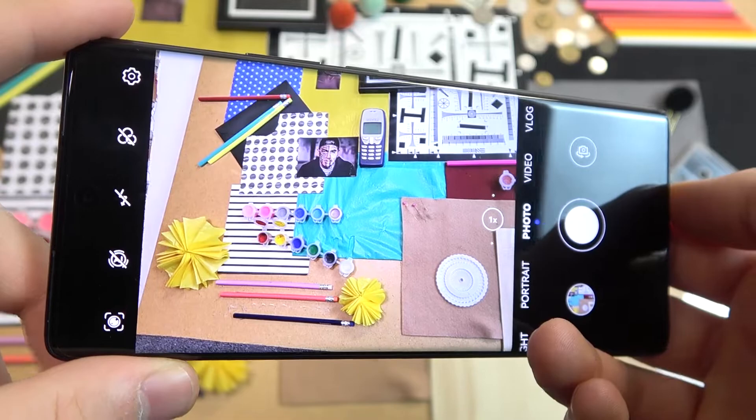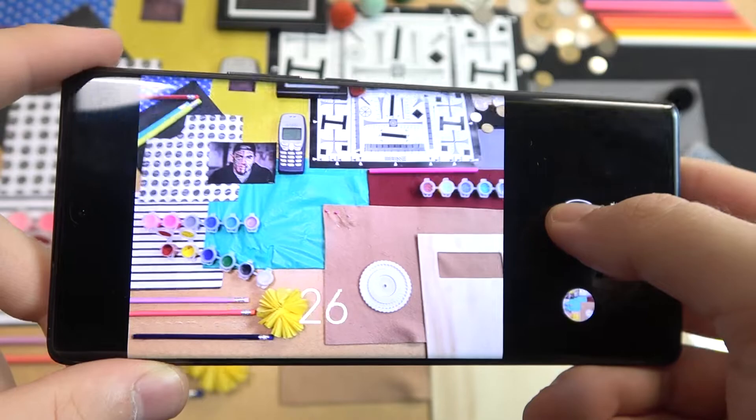It's a little bit laggy while taking this series of photos, and the same applies to this shutter button.